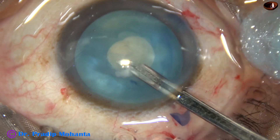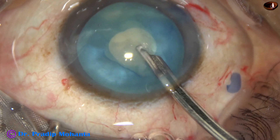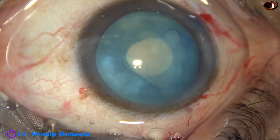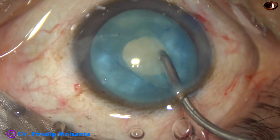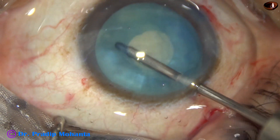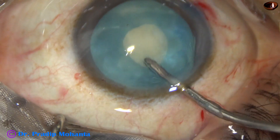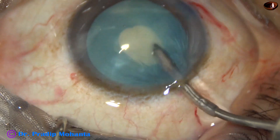Now the intralenticular pressure is to be reduced. I am using a Simcoe cannula to aspirate some cortical matter. There are many surgeons in Europe and America where a Simcoe cannula will not be on the trolley — so you can use the irrigating probe of bimanual IA and just irrigate. You don't have to aspirate, just irrigate.